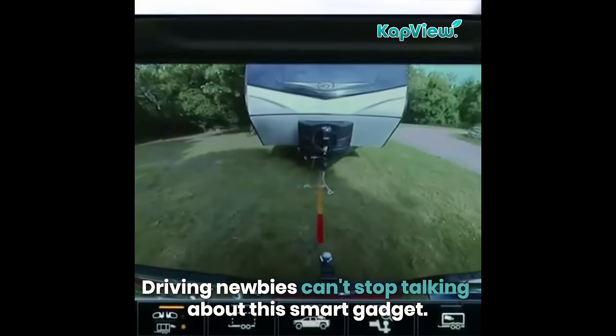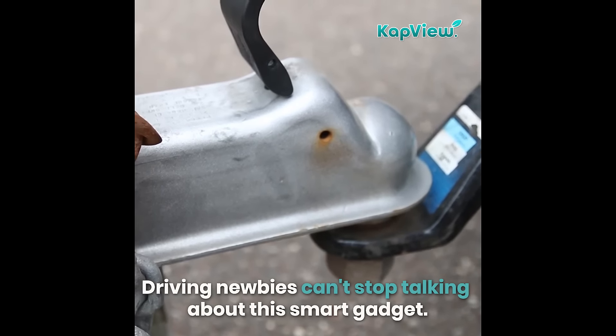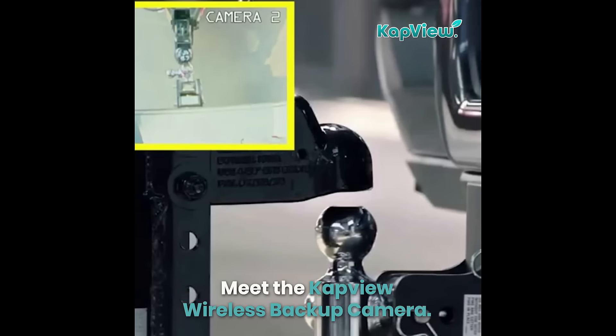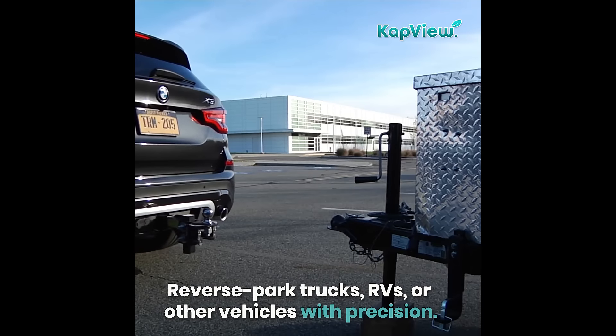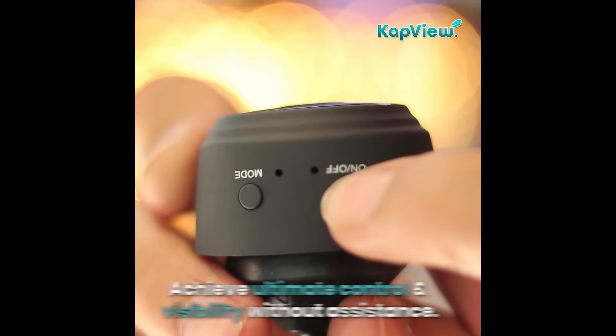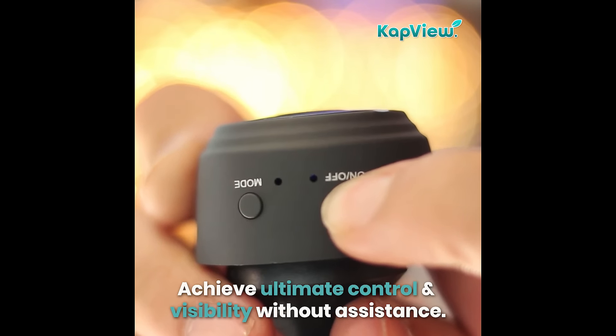Droughty newbies can't stop talking about this smart gadget. Meet the Capu Wireless Backup Camera. Reverse-park trucks, RVs, or other vehicles with precision. Achieve ultimate control and visibility without assistance.